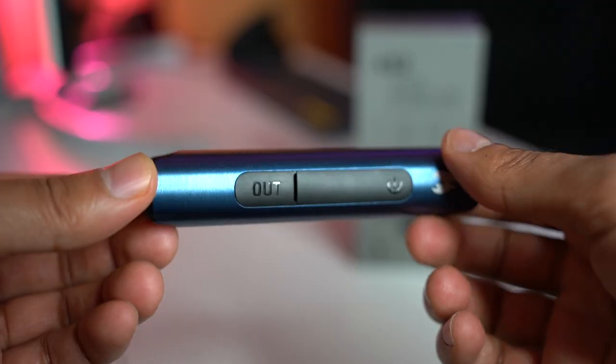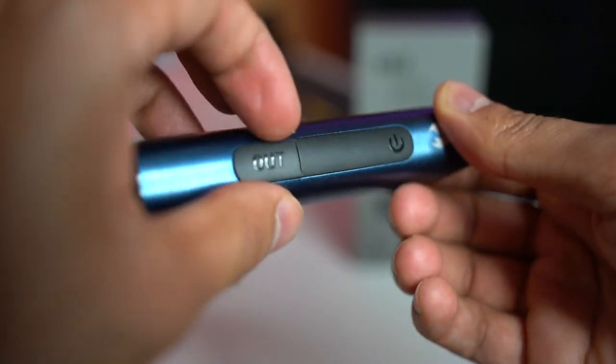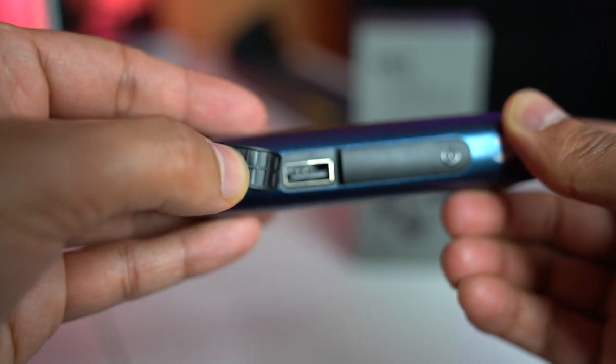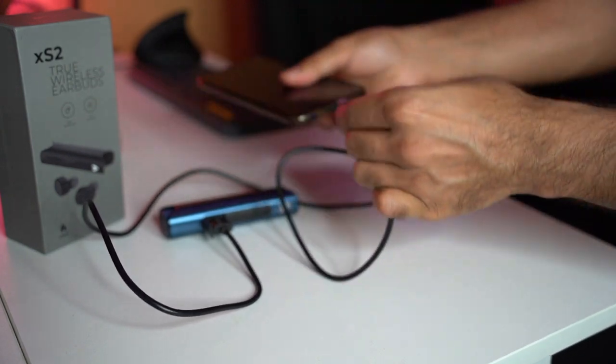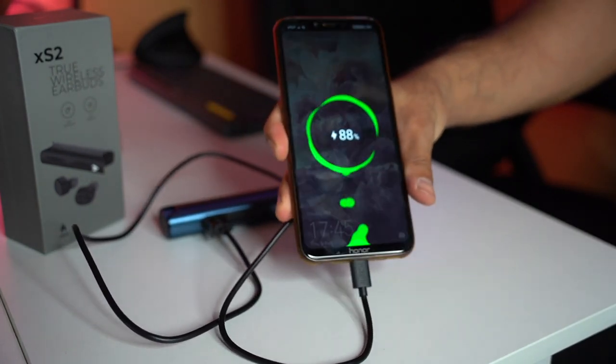As I mentioned, this case doubles up as a power bank, which is awesome. It has a USB-out port — if you open it up, there's a traditional USB port where you can plug your cable in and charge any device you like, whether that's your phone or another set of headphones like AirPods. As you can see here, I've put it into my phone and it starts charging straight away.